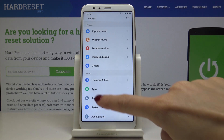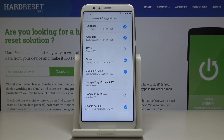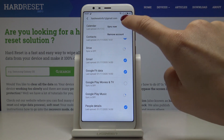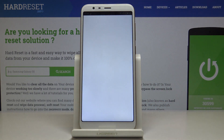First, let's open the settings, then find and pick 'Other Accounts'. We are already logged in with a Google account. If you would like to remove it, just tap on the more icon — the three dots in the upper right corner — and then select 'Remove Account'. Confirm by tapping on 'Remove Account' again.